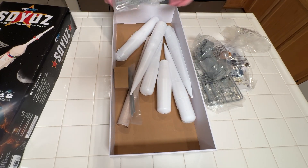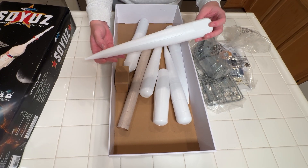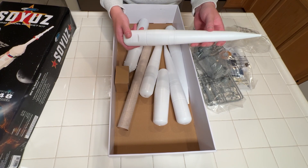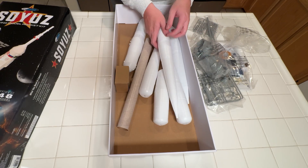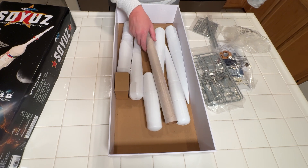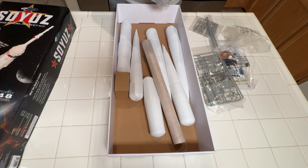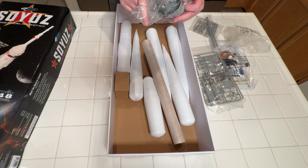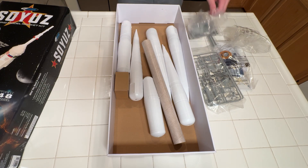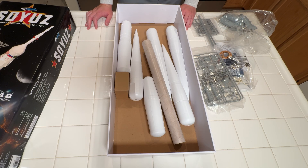Let's take a look at all these bigger components first. You can see these really cool, crazy custom-shaped nose cones — well, I guess they're not really nose cones, but they kind of are for the boosters that go on the bottom. Obviously, I'm assuming this is going to be our center tube that runs through the entire model. And then we've got a bunch of plastic components here that define the shape even further. The iconic Soyuz — one of the longest lasting and most dependable spacecraft in the history of the world, which is pretty cool.